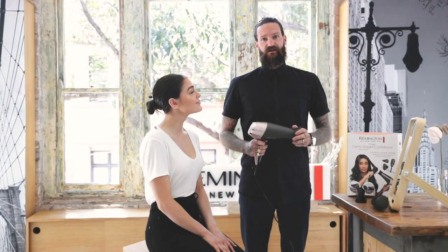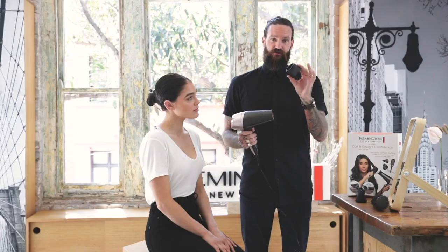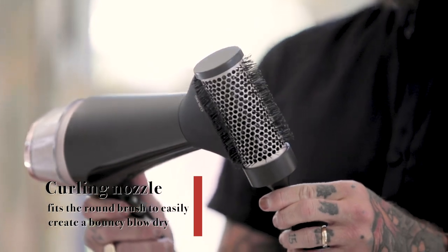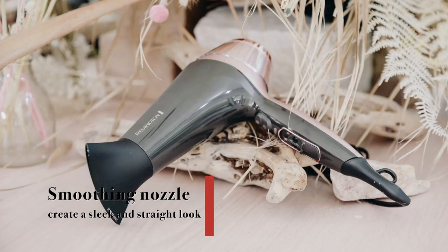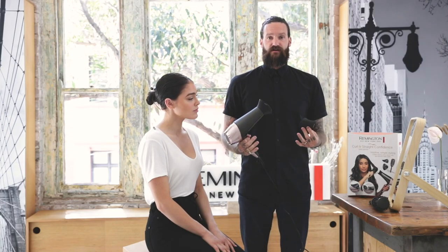The Curl & Straight Confidence Hair Dryer has a few different nozzles. One of them is the Curl Nozzle — this is great, it fits alongside a brush, distributing heat evenly across the hair. The other nozzle is the Smooth Nozzle, which smooths the hair and gives it a nice sleek and shiny effect.